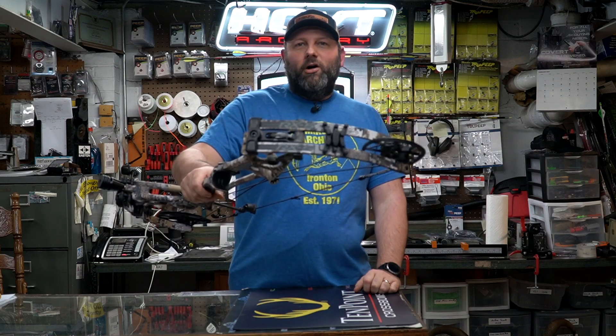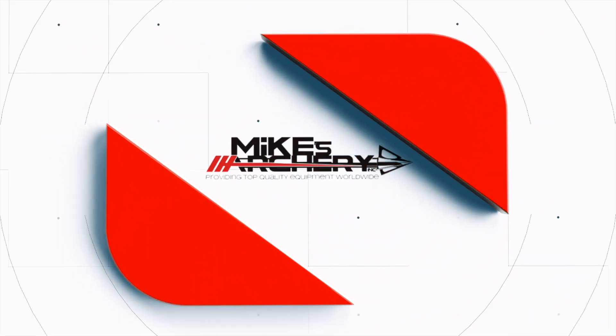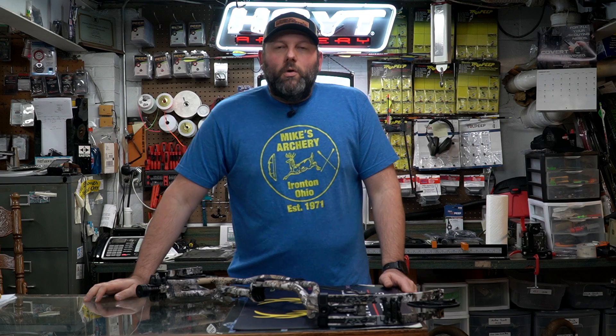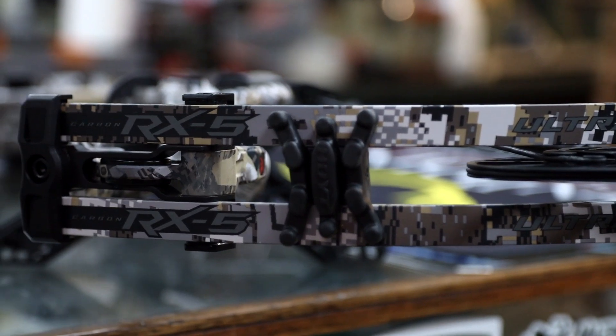Today we're checking out the RX5 Ultra from Hoyt. Welcome back to Mike's Archery's YouTube — today we are taking a look at some of the new bows from Hoyt for their 2021 lineup, and we have got the new RX5 Ultra, which is their longer axle-to-axle option.